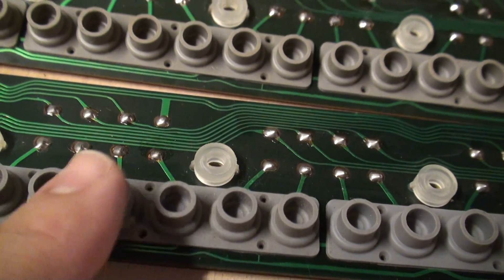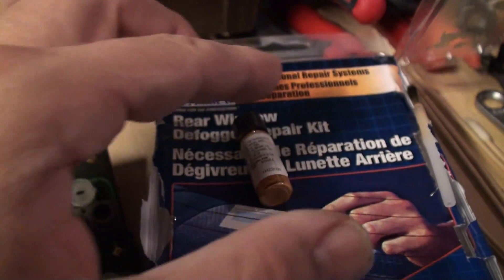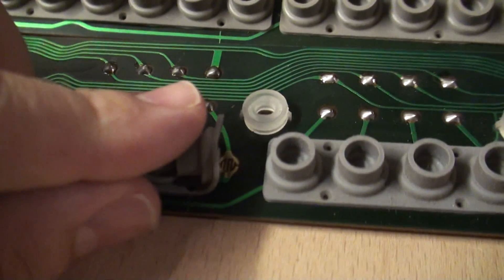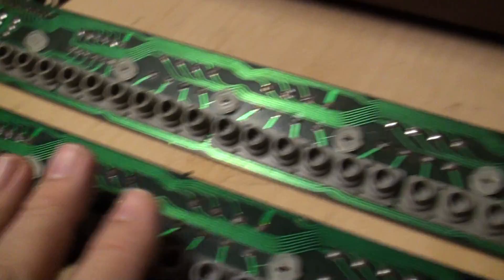The last one was the cheapest and quickest of the bunch - the Permatex rear window defogger repair kit, which is just a little vial of resin with silver suspended in it. It comes with its own cute little brush, and if you don't mind your pads looking all coppery, there you go.